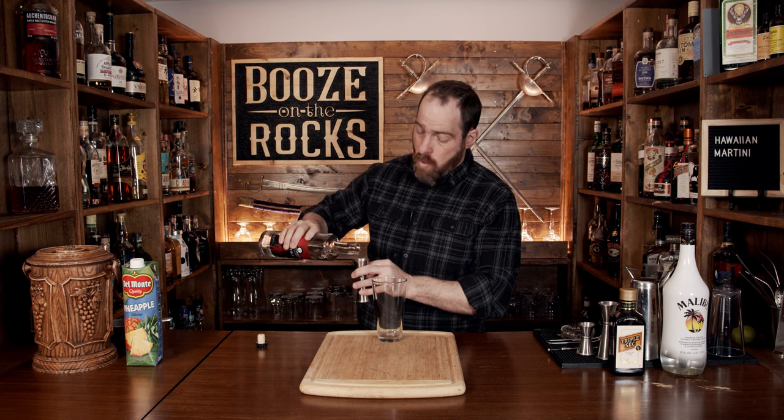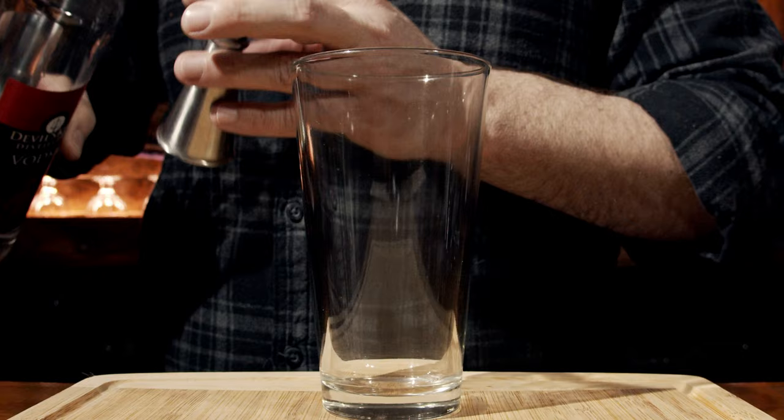So to make this happen, grab your shaking glass and we're going to start with a little bit of vodka. I'm using Devil's Keep vodka — that's from the East Coast — and we're going to give you one ounce, which works out to 30 milliliters.